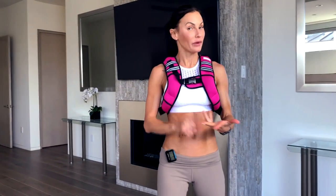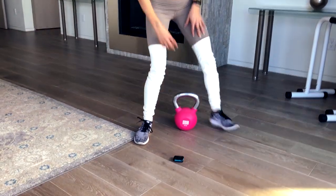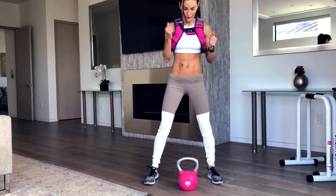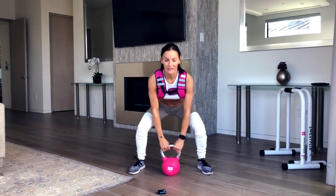So pick your vest, pick your weight. I've got my timer ready. You've got 10 seconds. Are you ready for day 1? Let's do it. 10 seconds — 7, 6, 5, 4, 3, 2 — let's go.